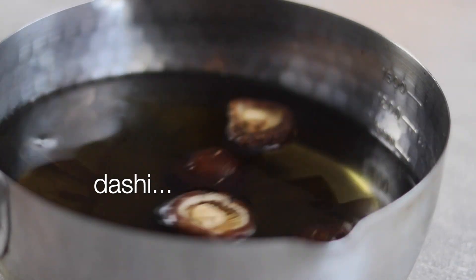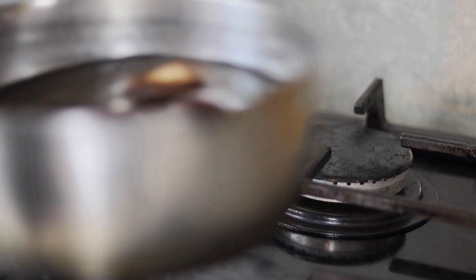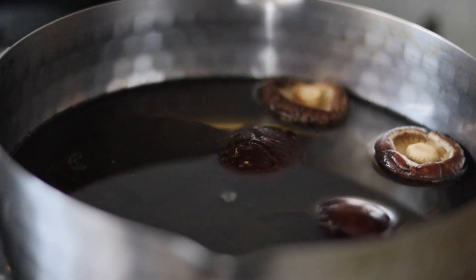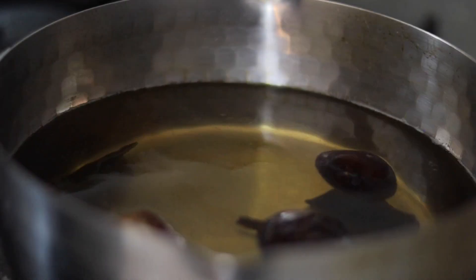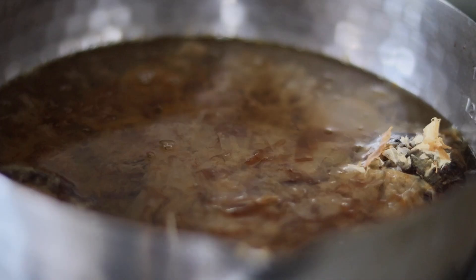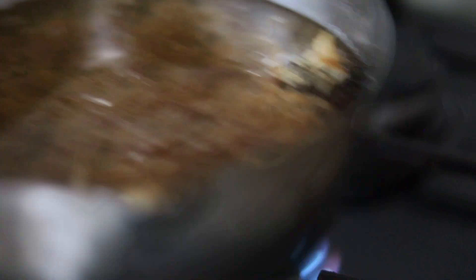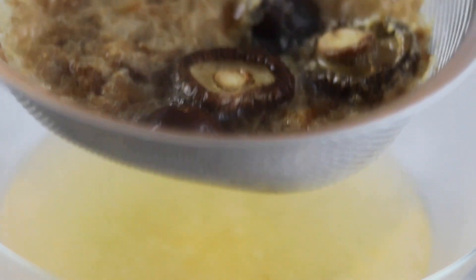Now back to the dashi that we soaked the night before. Place it onto a medium heat and bring the temperature up to 60 degrees centigrade. When at 60 degrees, remove the kombu then bump the temperature up to 70 degrees centigrade. To finish, add 20 grams of katsuobushi, then remove from the heat and allow to steep for around 20 minutes. Pass through a fine sieve — the dashi is ready. Place to one side and we'll use this to cut through the broth towards the very end.